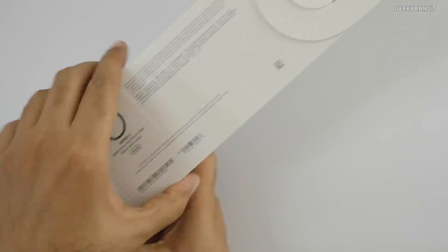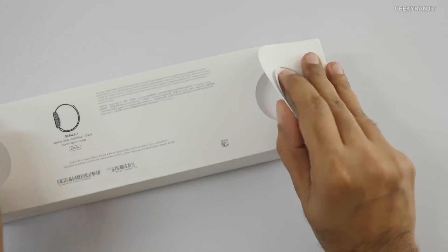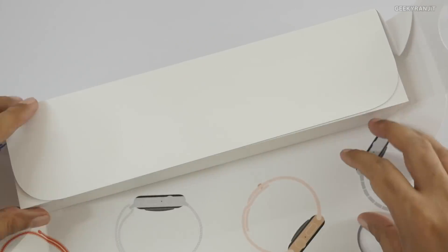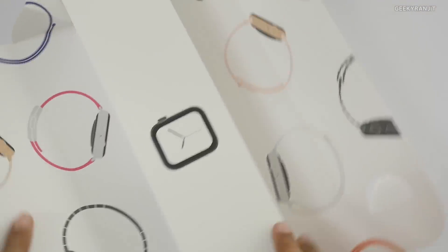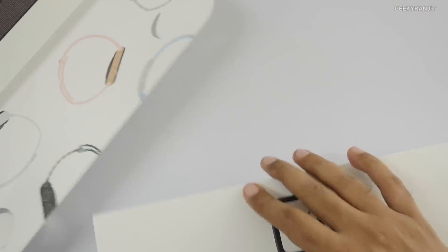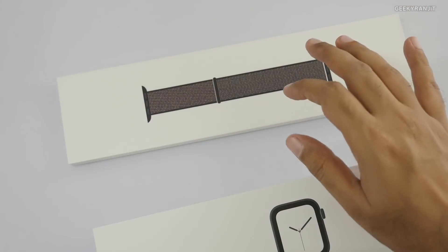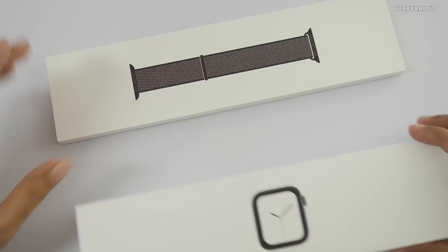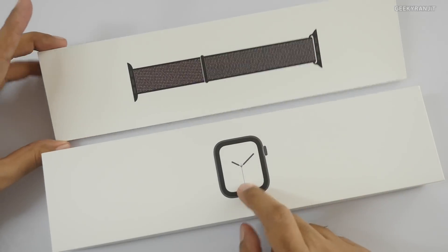You have to have an iPhone to make it work, so that's the limitation of an Apple Watch. Let's open it up. There's a bunch of stuff in here — nice presentation actually. The box comes out and this is the actual band, which is separate. The old bands from your Apple Watch will work even on this one, apparently.